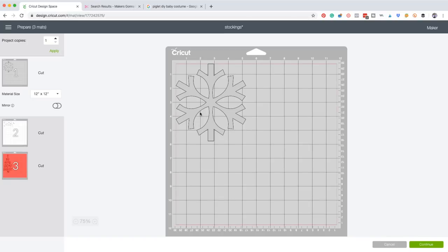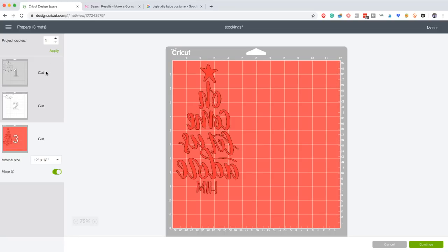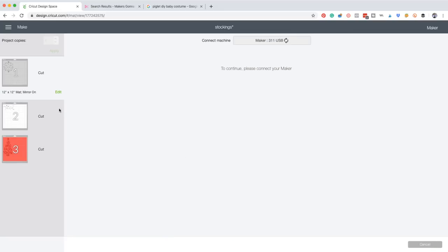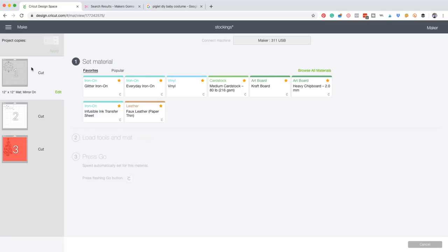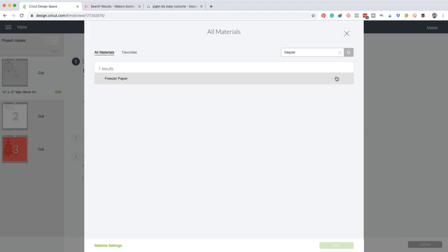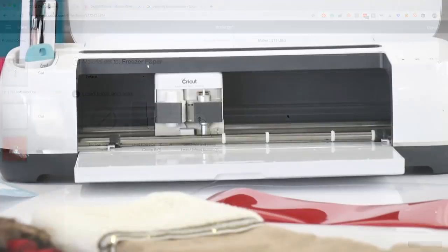Now we can click Make It. These are all going to be iron-on projects, so I'm going to go ahead and mirror these. For the freezer paper one, it really doesn't matter mirrored or unmirrored - it's going to look the same either way. We click Continue and set our material for the very first mat, which is going to be our freezer paper. I'll browse all materials and type in freezer paper, go ahead and favorite that. I'm going to set that to default pressure.